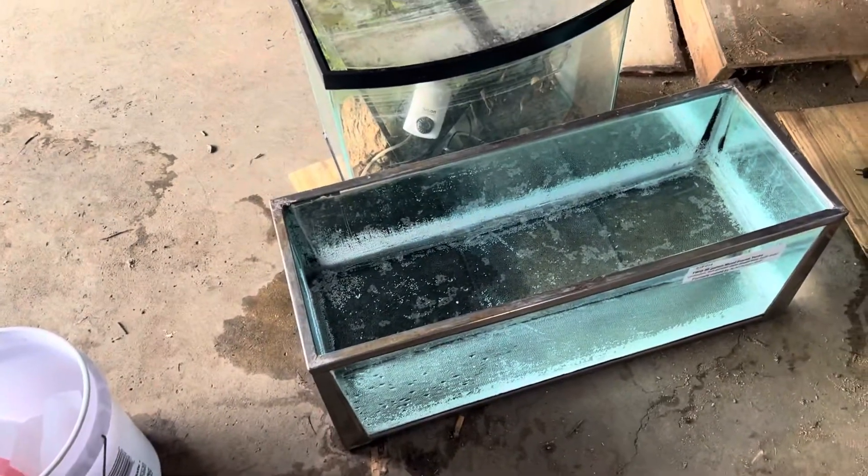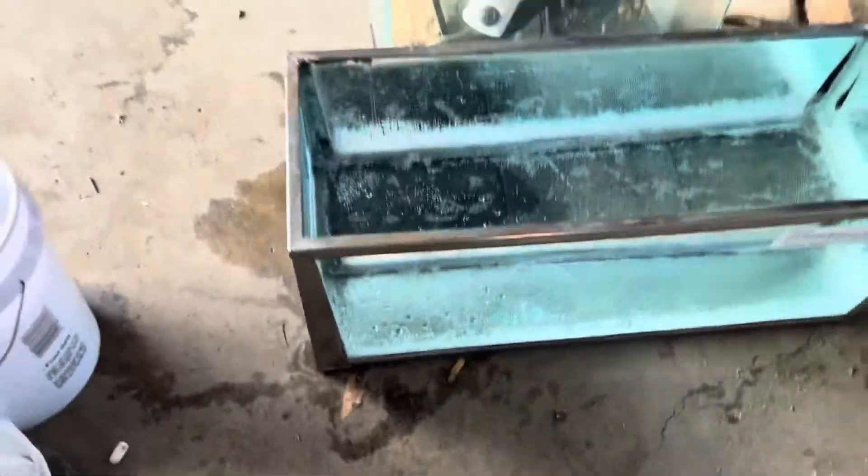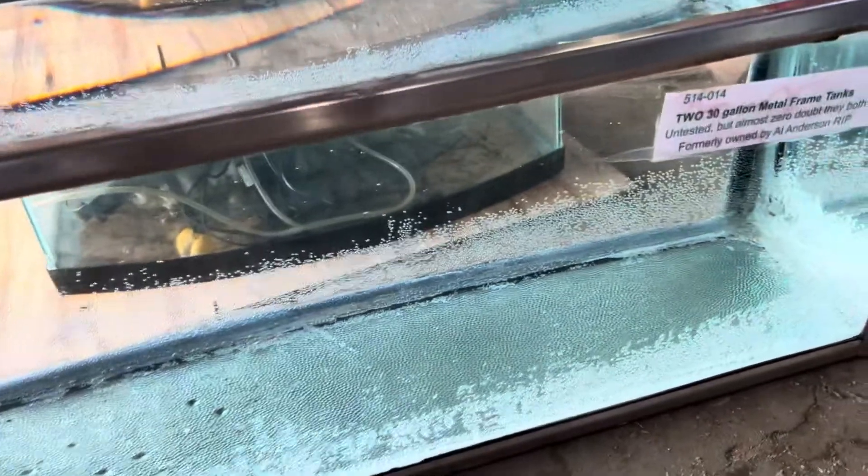Hello everybody and welcome back to Casual Aquatics. Today we are gonna refurbish these metal aquariums — they got a little rust and whatnot around the edges and I just want to get them smoothed down and give it that mirror finish so that it shines. The whole goal is to make this completely shine, completely smooth, and be show quality. Some of them are a little worse than others but it's not super bad — I actually got pretty lucky with these tanks, they're beautiful.